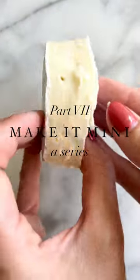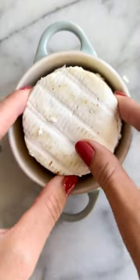Welcome to part 7 of Make It Mini, a series that reimagines trending recipes in your Le Creuset's Mini Cacuts.